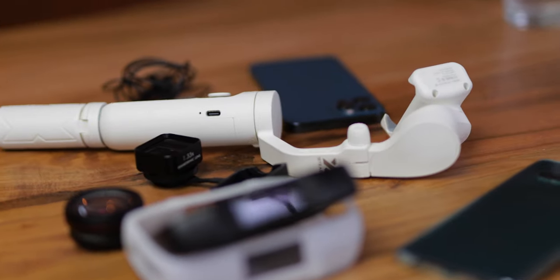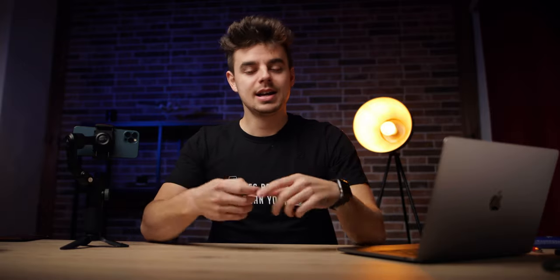Let me know which accessories you use for your mobile filmmaking. All the links to the gear I talked about in this video are down below, and as always, if you have any further questions, please let me know.